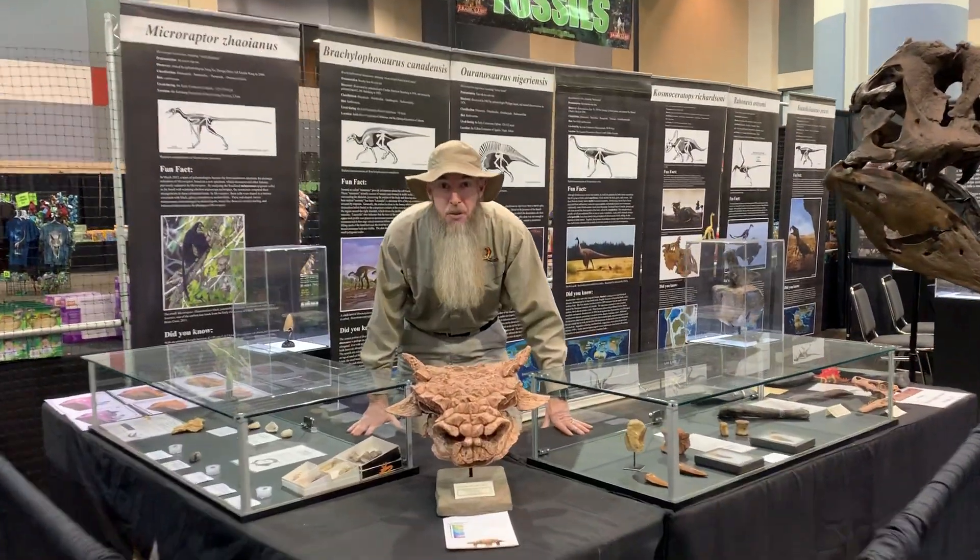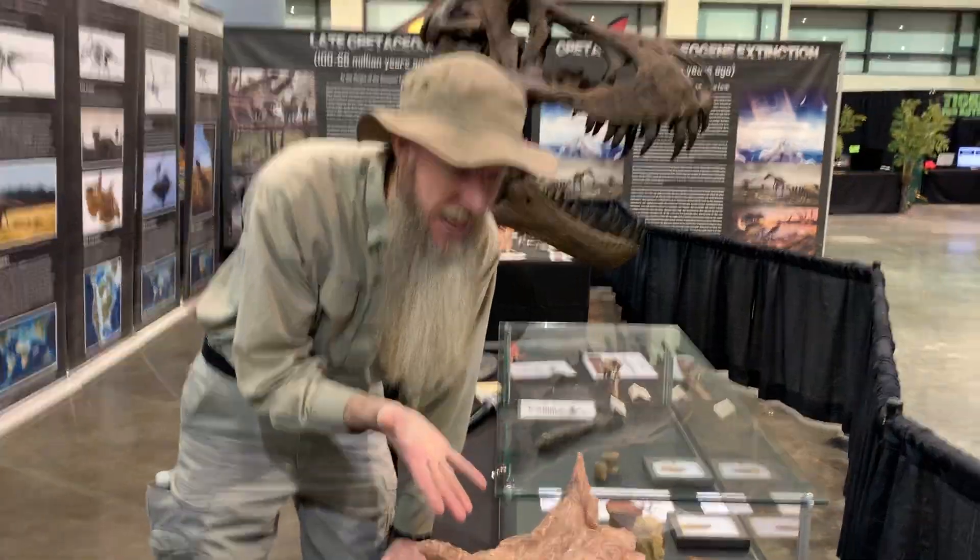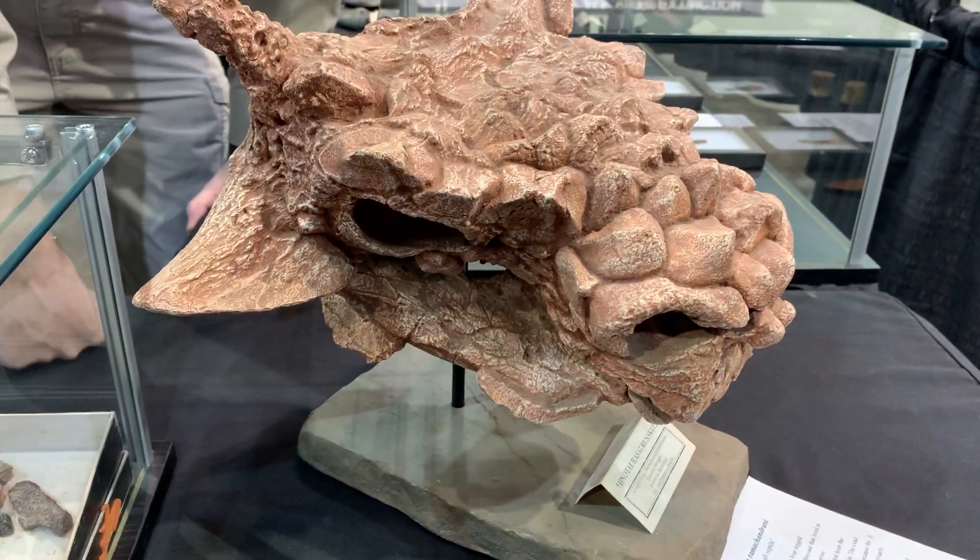Hey, it's Marty from Jurassic Quest, and it's Fossil Friday! Today we're going to take a look at this guy right here. This is Minotaurosaurus.